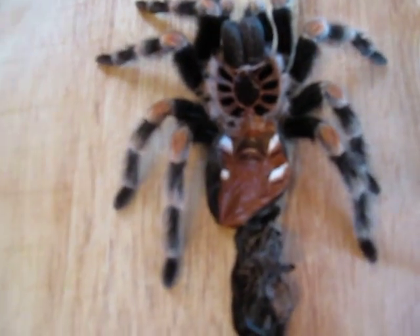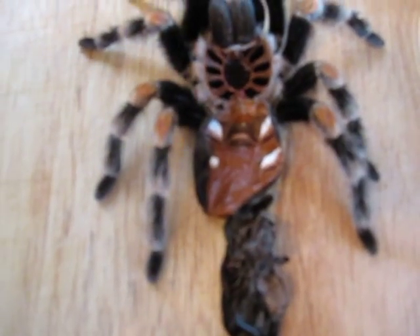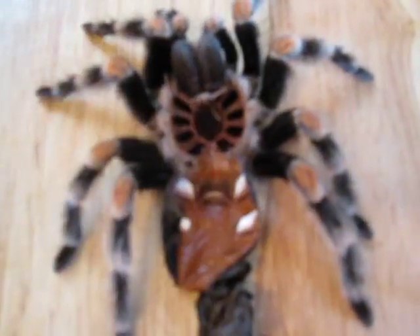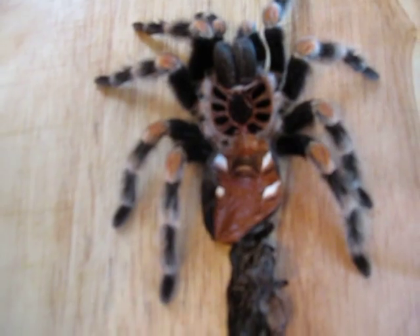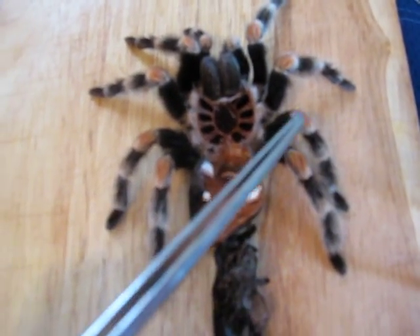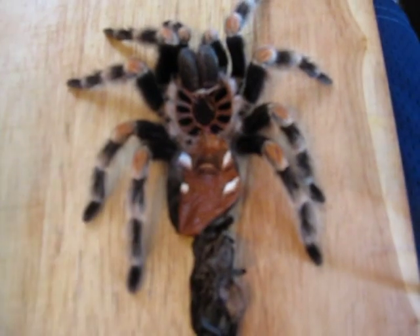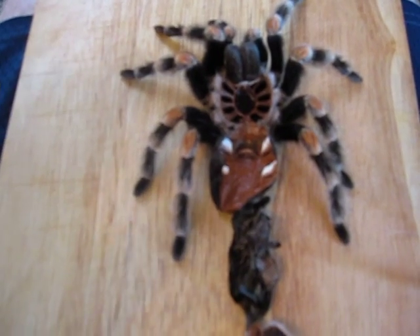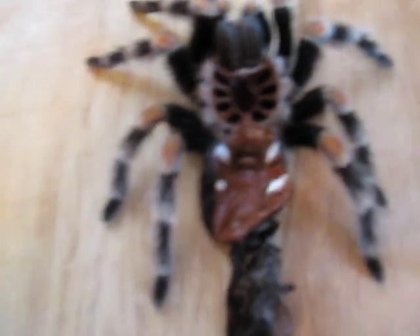Now, on some certain species, this can be a little bit harder to identify. But for your starter species, which in the hobby right now would be your Avic avics, your pink toes, your Chilean roses, your Brachypelma smithi — which is this one right here — your Mexican red knee, or your Honduran curly hair, your Brachypelma auratum. Those are probably the four most common starter species in the hobby right now.